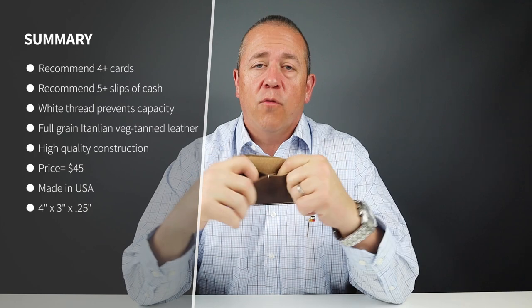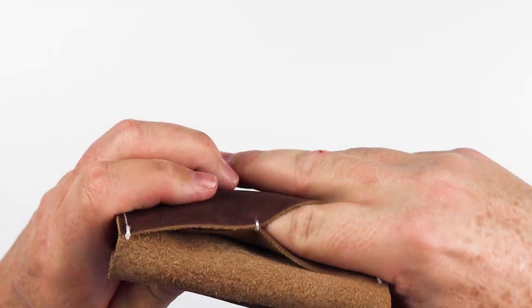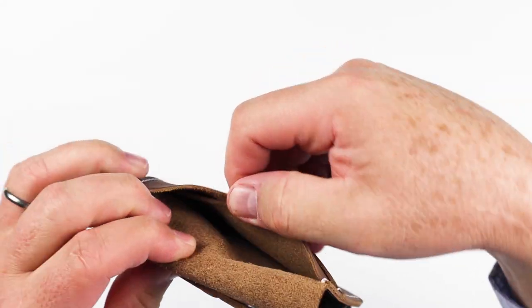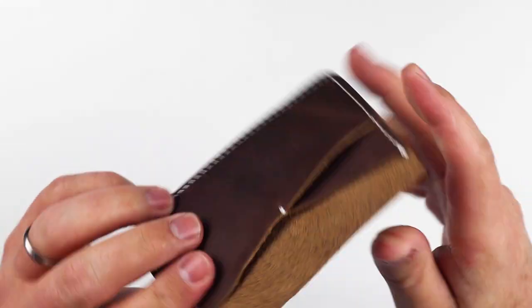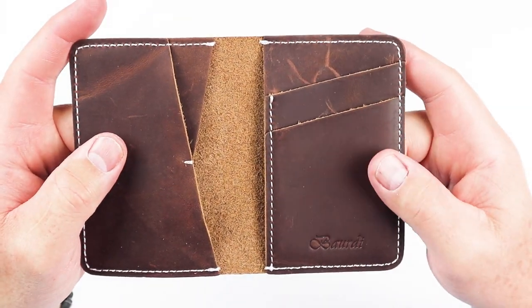Now, the design feature of this white nylon thread joining these two pieces under here really leaves an entire card slot unused. The leather does go from one end to the other, so you really can get your fingers underneath it. You can see that it bridges the entire scope of the wallet from back to front and from side to side.